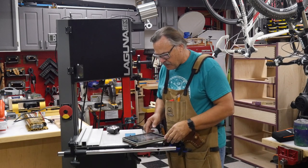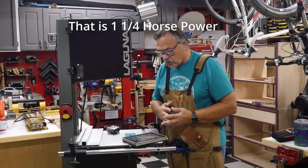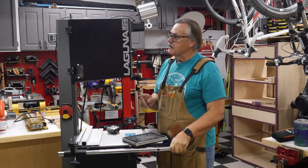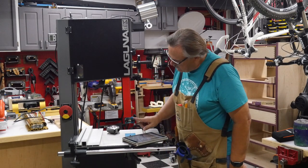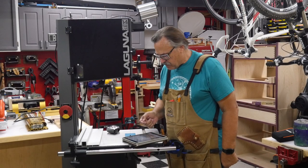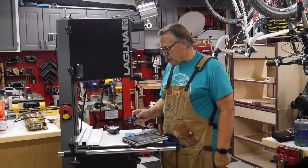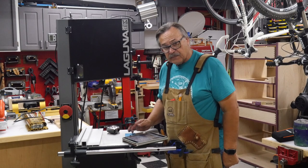I want to go through some of the stuff they did for the comparison. To be included in the test group, each bandsaw had to meet certain criteria: one and a quarter horsepower or larger — this one is one and three quarter — at least 12 inches of resaw capability, and a price between $1,350 and $1,850. The first thing they showed was the blade guide, discussing different styles rated good, better, and best. The best has three ball bearings — one on each side and one on the back. This particular one has stone-type plates that allow the blade to glide over them really freely.